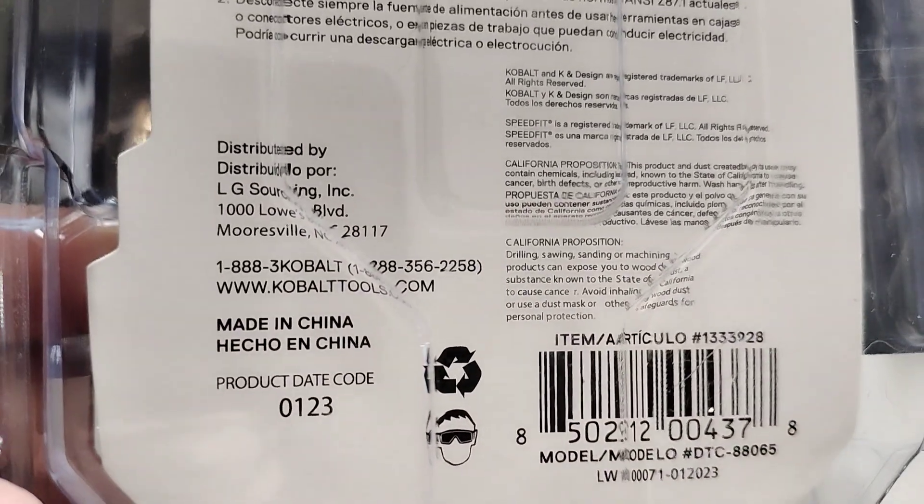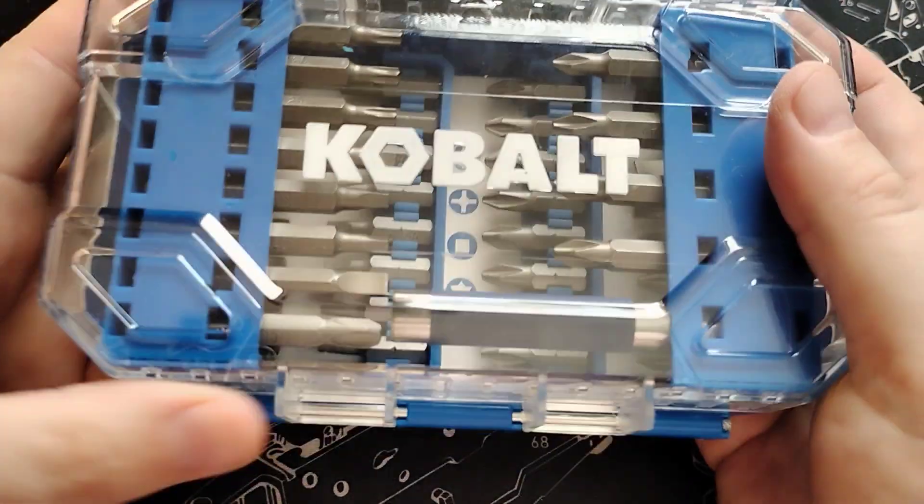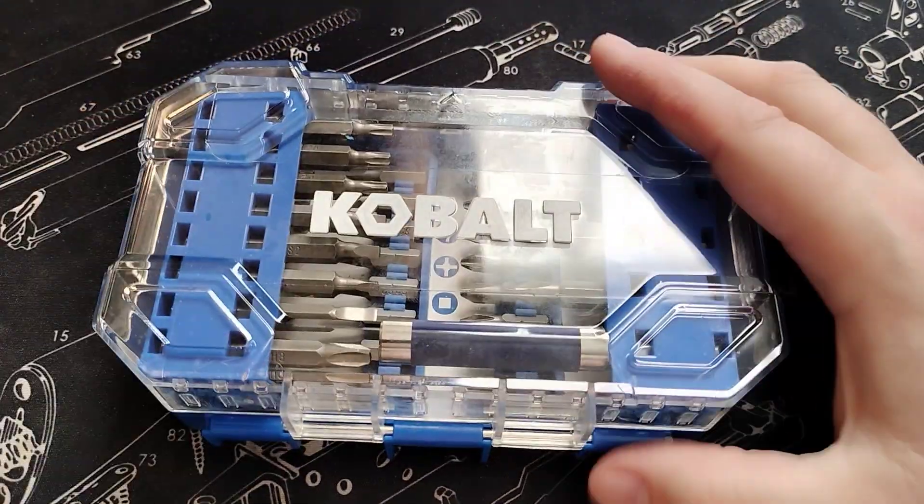It is made in China, which explains why it was so inexpensive. Now I like Cobalt a lot — I enjoy my Cobalt tools. They're pretty good; I think you get good value for money.